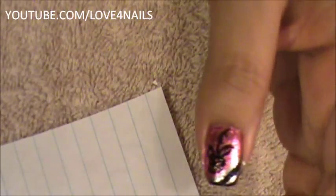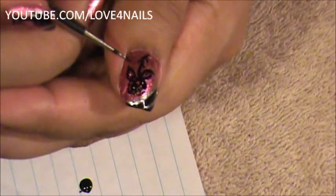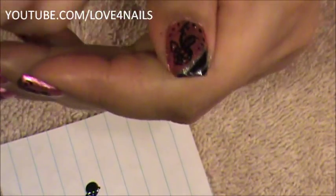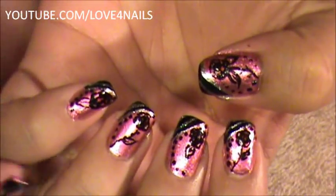Next I'm going to place fresh black polish on my piece of paper and use the same small dotting tool to do a couple of dots. I'll go here and do one, two, three dots, then go up on the top area and start rounding it off — up, up, and up. That's it. The only thing left to do is add your top coat and your nails will be nice and ready.